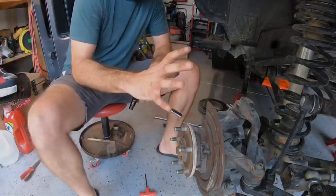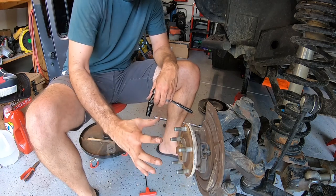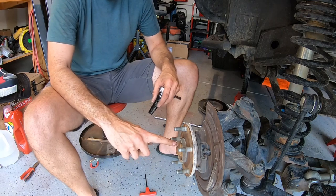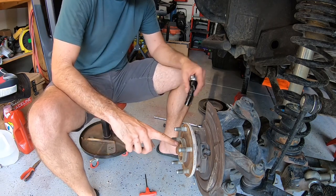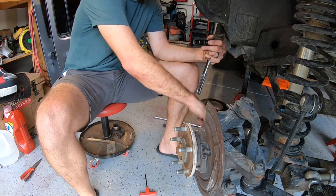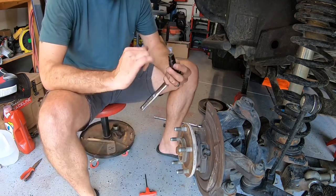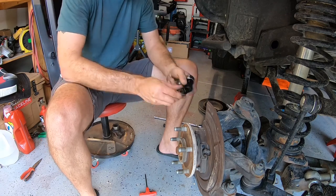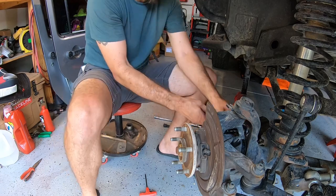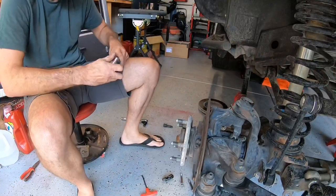Once the caliper is off, your rotor is just gonna slide off. Now it's time to loosen up the bolts to get the unit bearing off the axle. There's a 36 millimeter socket on the end of the short side of the axle shaft on the outer, and then there's also a 13 millimeter bolt on the backside — there are three of them in a triangle pattern, one at the top and two at the bottom. You're gonna need a 12-point socket to get on those. Break them loose and then come back and loosen up that 36 millimeter.